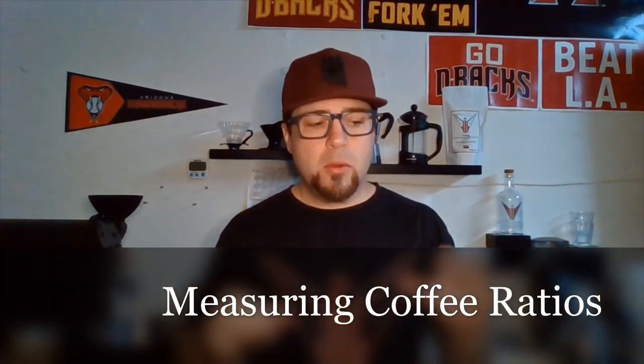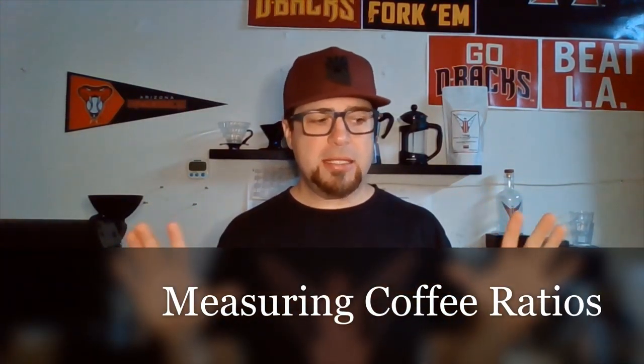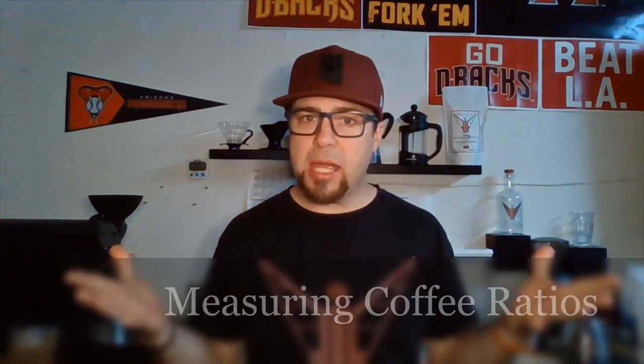What's up blue collar scholars. Coffee is a recipe, okay? That means we have to use a certain amount of coffee to a certain amount of water to get the flavor that we want. If you've ever baked cookies and used too much flour, they don't taste right — they're doughy and flat, they taste like flour. It doesn't taste right.